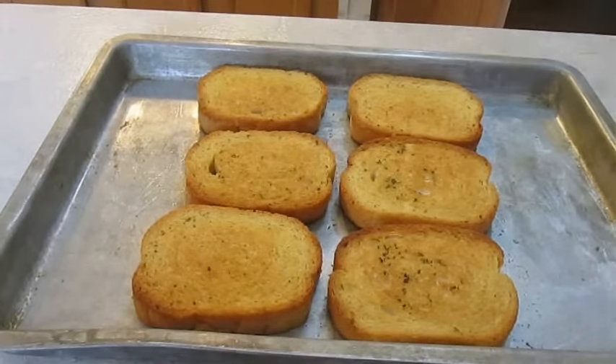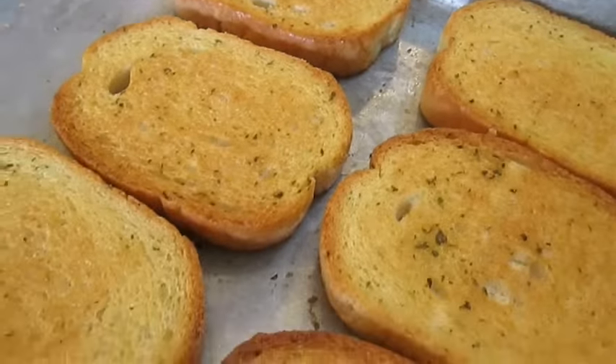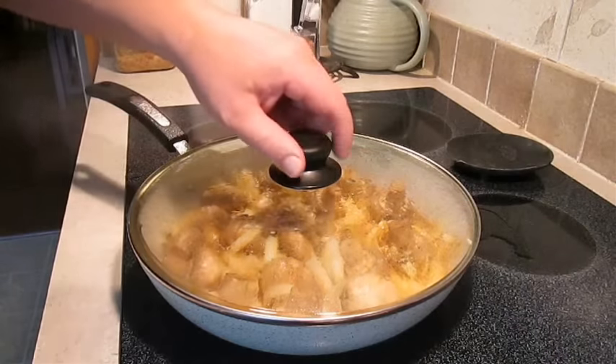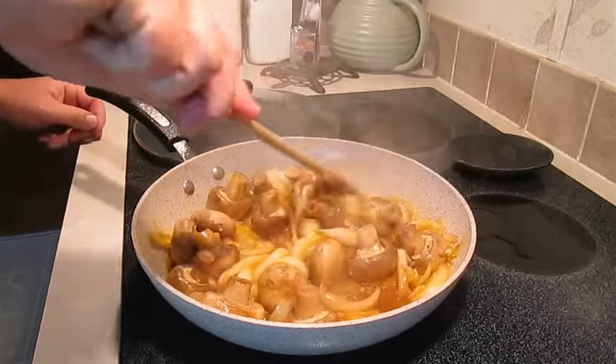While waiting, I've cooked some garlic bread. You might like your mushrooms and onions as a side dish or over a steak, but I'll show you what I like to do with them in a minute. Once the steaming is done, we'll come back and add a few more ingredients.